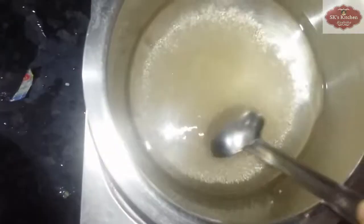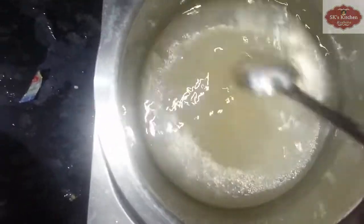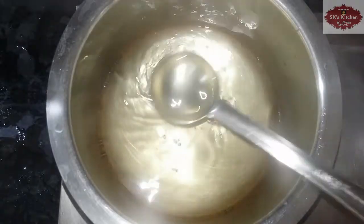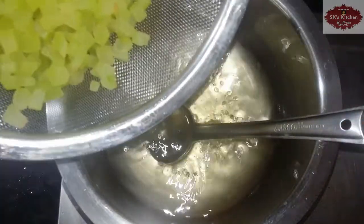Put a little bit of water in the pot. Add extra water and 2 cups of sugar. Put the sugar into the water.